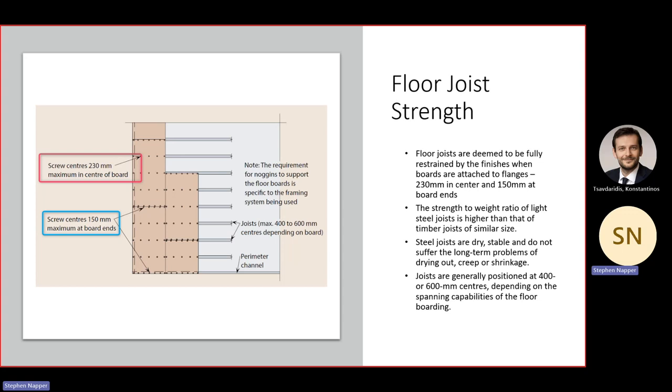Floor joists need to be fully restrained by the finishes, with the caveat that we fasten the floorboard down properly — 230mm centres in the middle of the board and 150mm at the edges. I challenge anybody to go to a site and find where they've done this, because erectors typically consider it too close. One of the joys of factory-controlled, modular or pre-panelized floors is that we can do this, and with any form of automation it can be done much more easily.